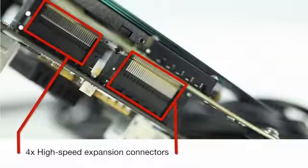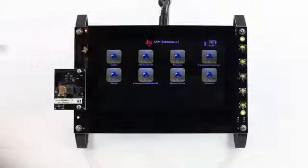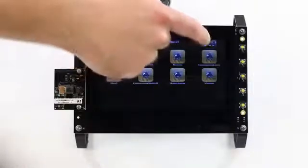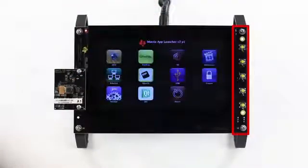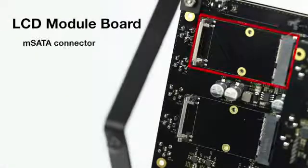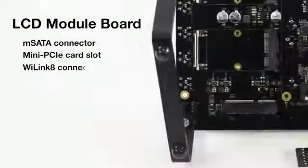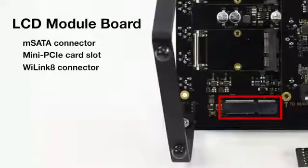High-speed expansion connectors connect the LCD board. The AM572X EVM also includes an LCD module board that features a 7-inch LCD capacitive touchscreen, user buttons, and one camera interface which connects to one of the six available video input ports on the AM5728 processor. Additionally, the LCD module board includes one mini-serial ATA connector for connecting solid-state drives, one mini-PCI Express card slot, and one WiLink 8 connector for Wi-Fi and Bluetooth.